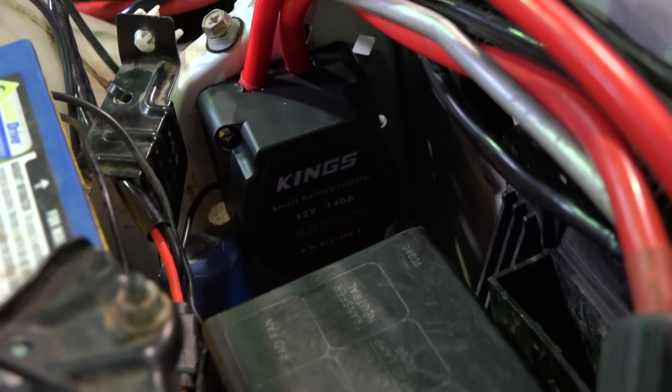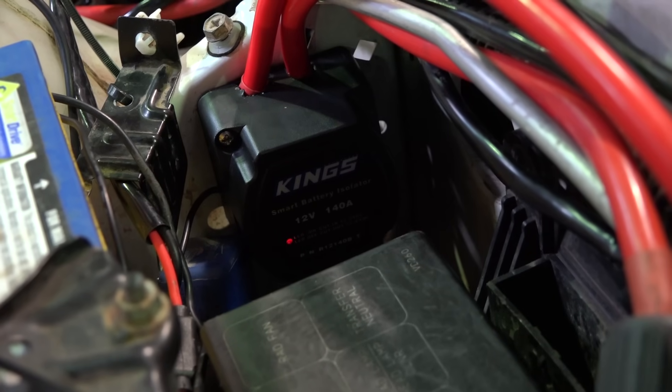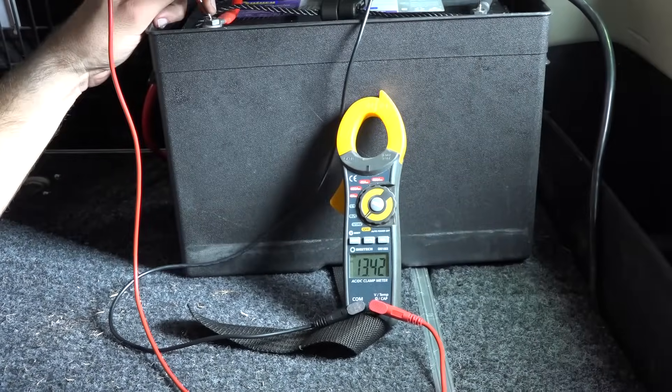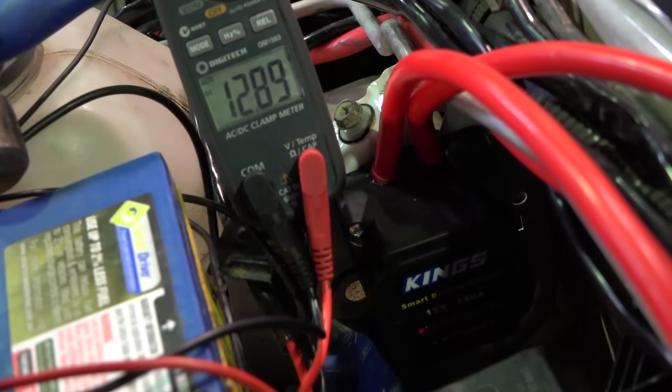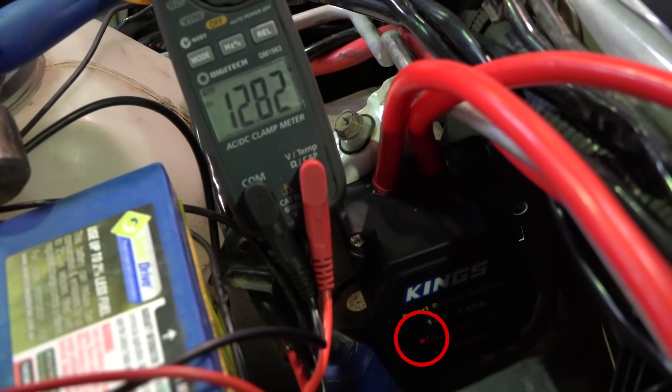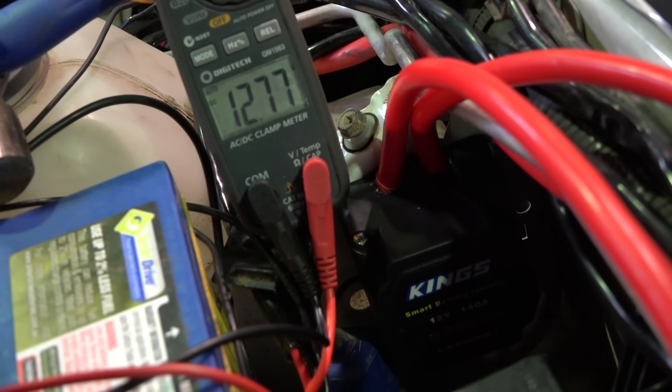Now start your vehicle and check that the red light is illuminated on the front of the smart battery isolator, and check the voltage of the second battery is above 13 volts. Next, turn off your vehicle and confirm the isolator disconnects at 12.8 volts. This may require turning on your headlights to speed up the process.